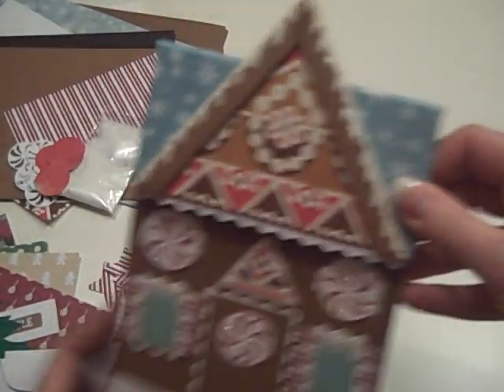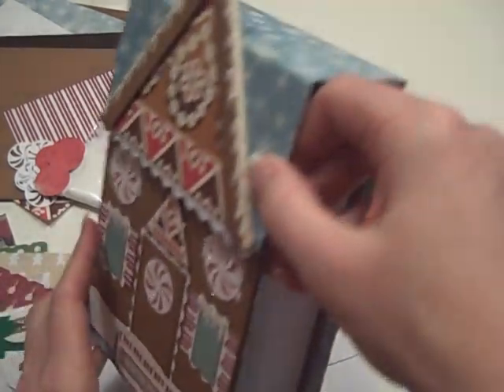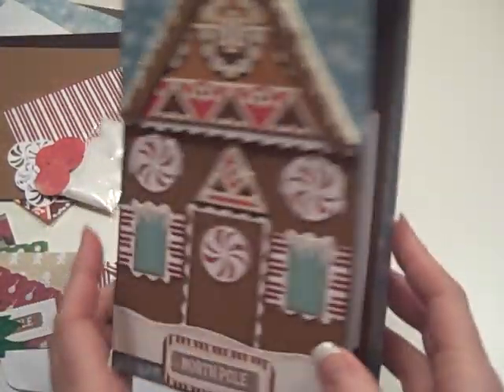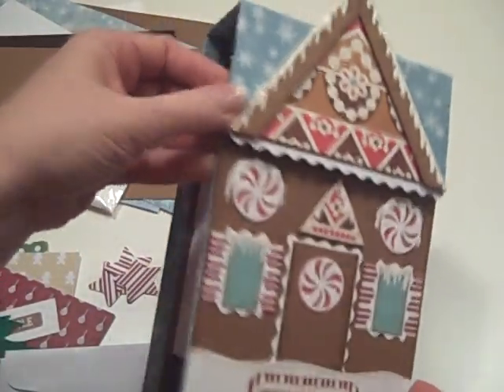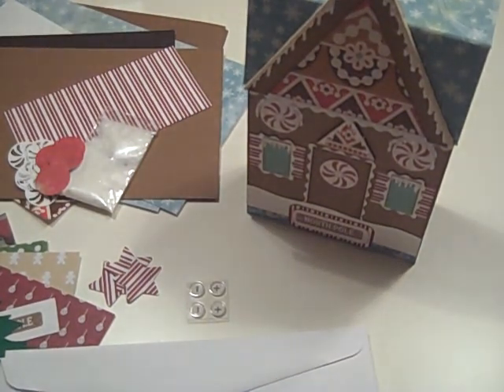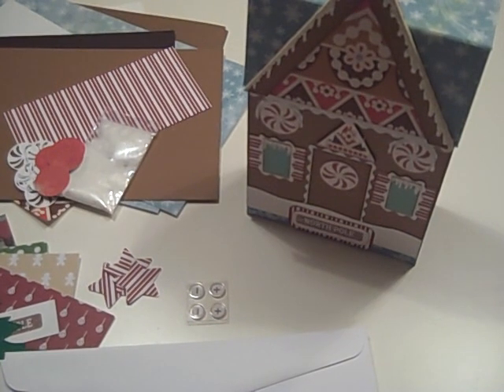The other thing that's in here that I don't have set out is the chipboard cut to the sizes you need in order to make your gingerbread house recipe thing. So I have these all ready to ship out. I can start shipping them out on Monday so that you can get them in time to make them for a Christmas present.